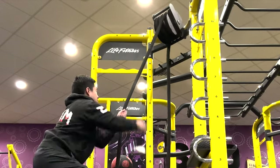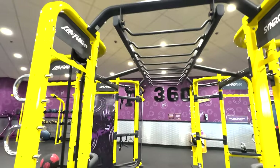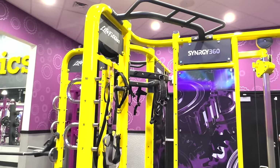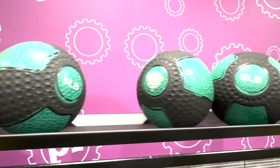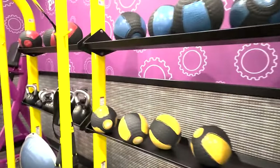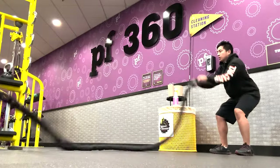Some Planet Fitness locations have 360 rigs that are more sophisticated than others, with some including a full monkey bar zone with 8 training spaces, while others may have less. Some locations may also have additional racks or rigs that store other pieces of equipment.